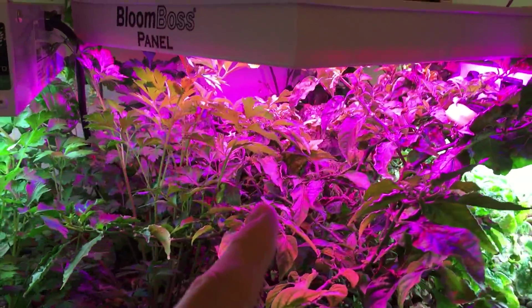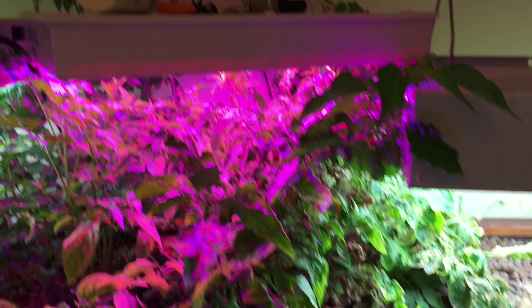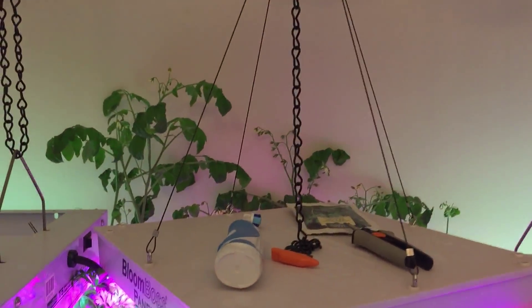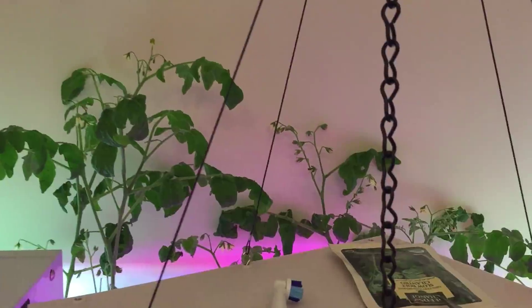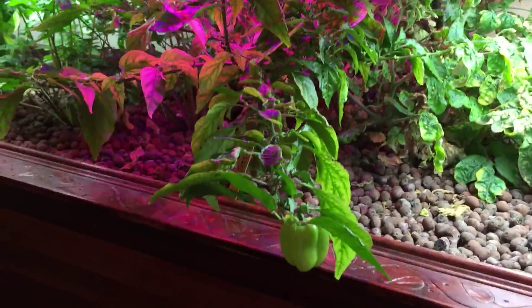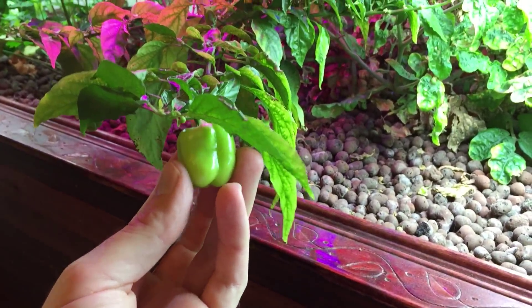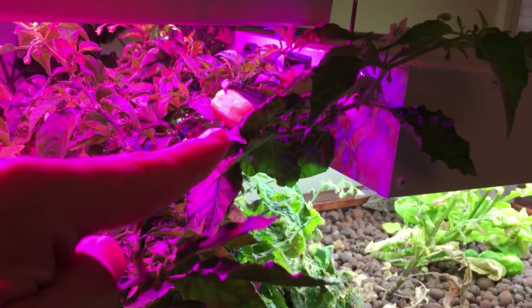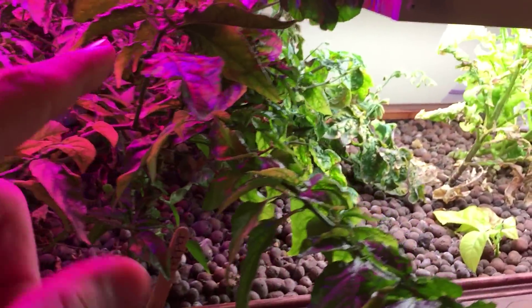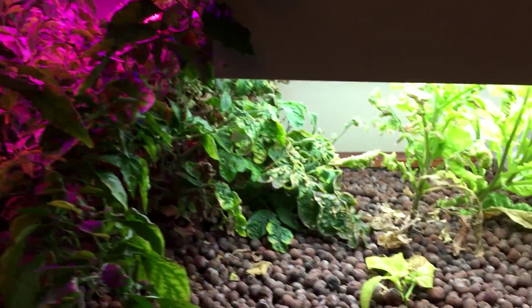This is all under my full spectrum LED. I have my flowering plants — my tomato, which is growing out the back, and in the front I have my peach habanero. Right now I've got a habanero on it and it's starting to flower again — a whole bunch of little buds everywhere.